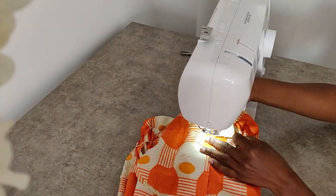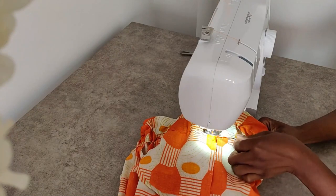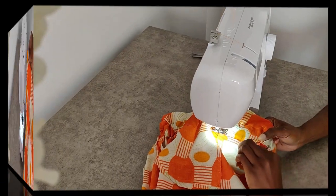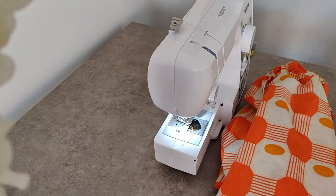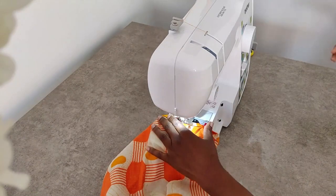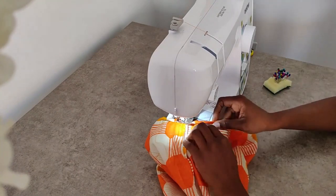Now we're going to sew the gap that we used to feed in the elastic, and the waist is done. The next step is for us to finish off the ends of our trousers. I've decided to do a double fold in to hide the frilled ends and also make it look neat.